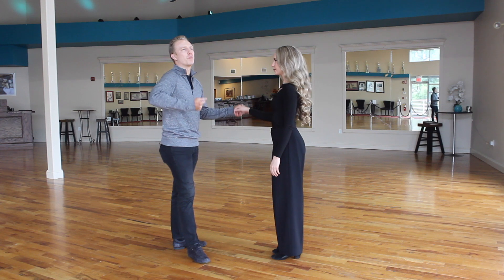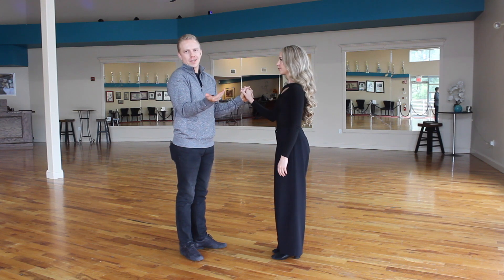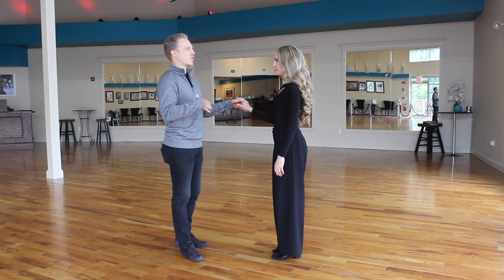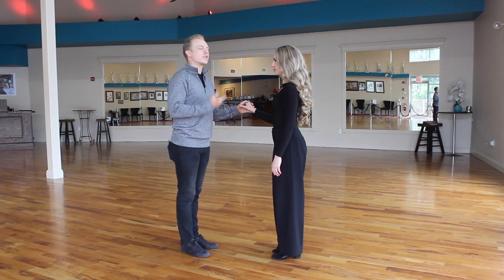In the swing dances — waltz, foxtrot, and Viennese waltz — we hold with a bigger frame than we do in tango. The most important part is we set ourselves up first before we connect to each other. It's like we are both a puzzle piece, and you're trying to make your puzzle piece as strong as possible so that we fit together well, instead of being kind of broken where we won't be able to fit together very well.